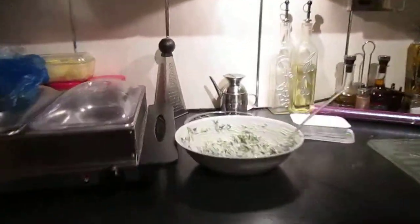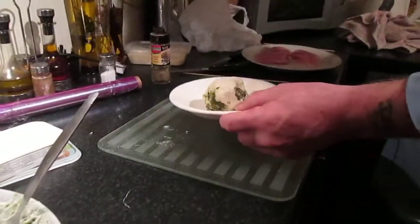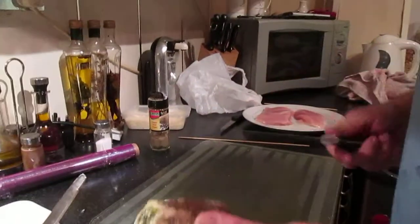And then what you get is this. Notice they are only small chicken breasts. This is pepper - that's all that is.